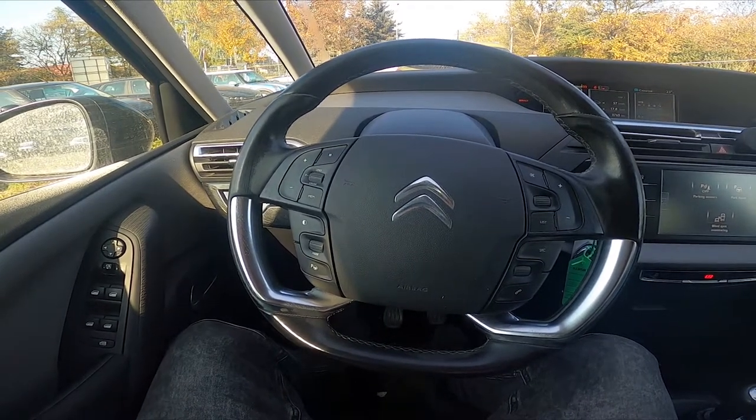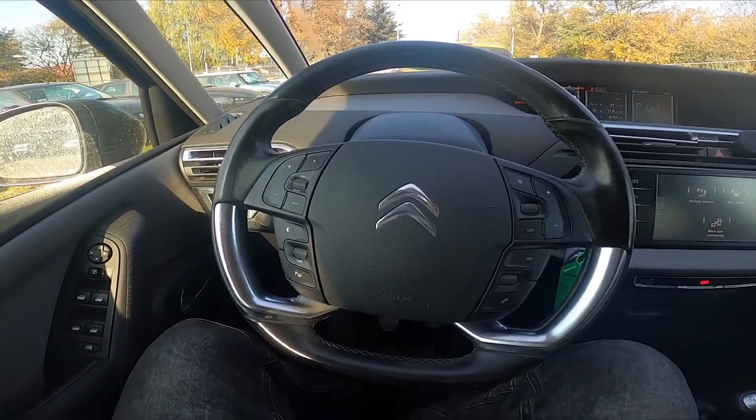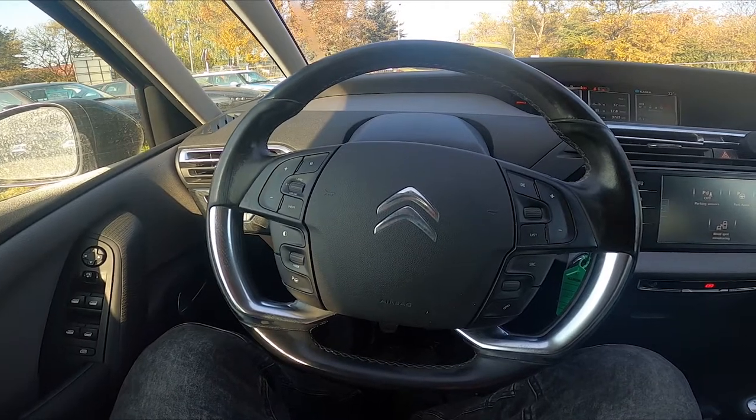Hello, today I'm in the C4. In this video I'll show you how to close and open side rearview mirrors.